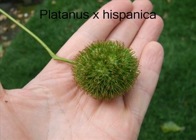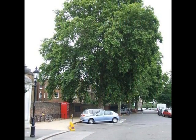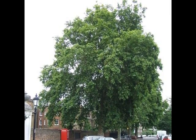If I had to identify a Platanus × hispanica, I'd be looking for a broad crowned tree, potentially very large, over 25 metres in height, potentially 20 metres of crown spread.